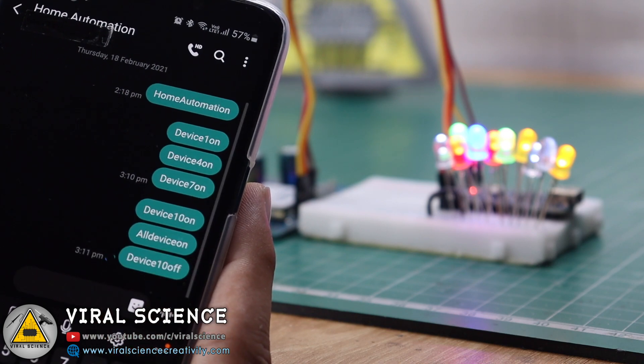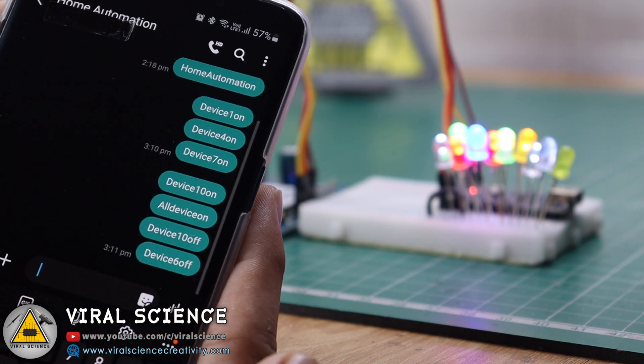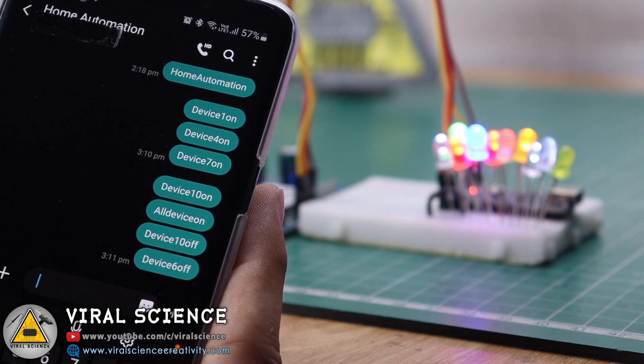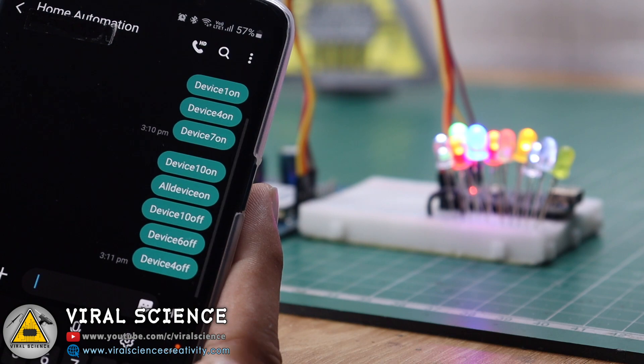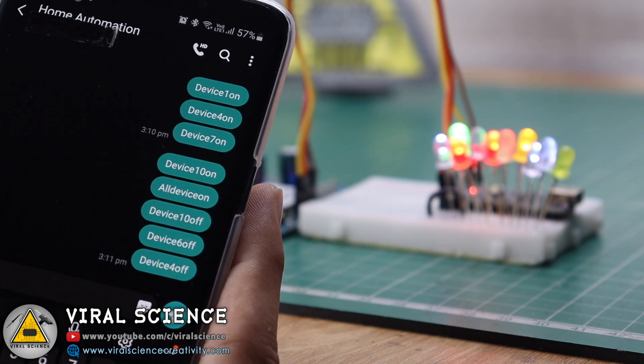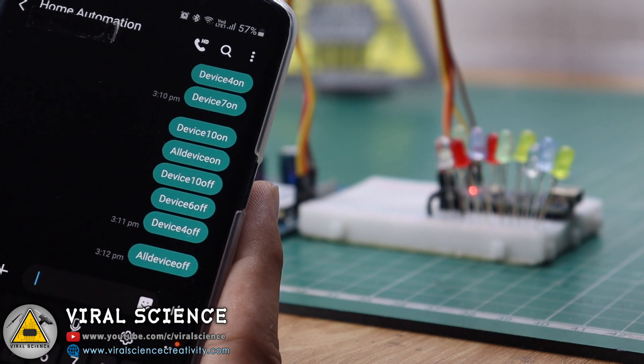Now that was the demonstration with LEDs. Now we'll connect the relays to turn on and off our lights and fan with this system. For this project I am designing my own PCB, and you can also use my previous PCB which was designed for the Bluetooth home automation project.